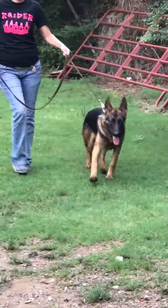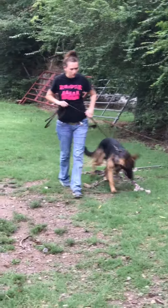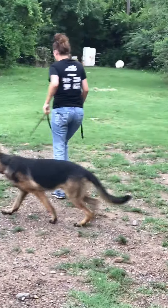A well-trained protection dog doesn't have to be — turn and go the other way, Sam. Don't pull on him, just turn and go the other way. When he gets up next to you, tell him good.